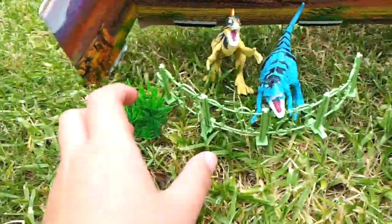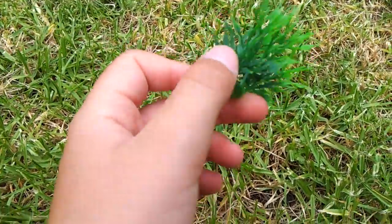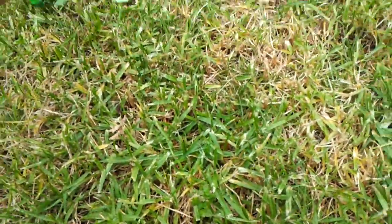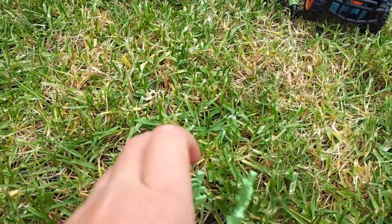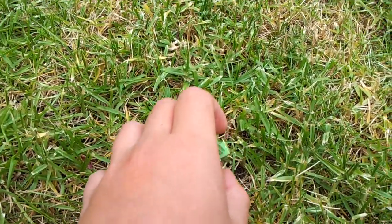That's the car and the guy. You also get this little plastic plant, and you also get this fence which you can hook together.